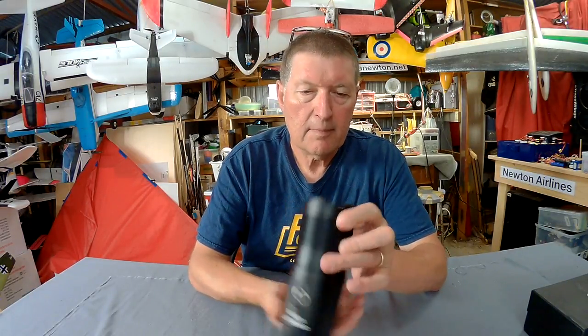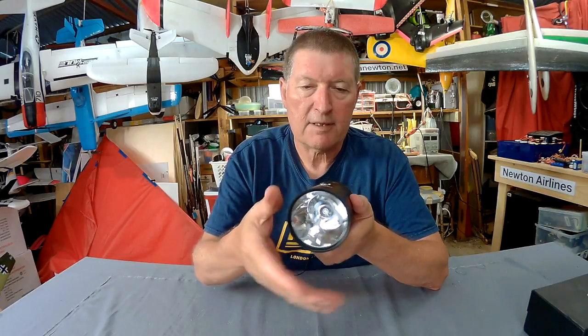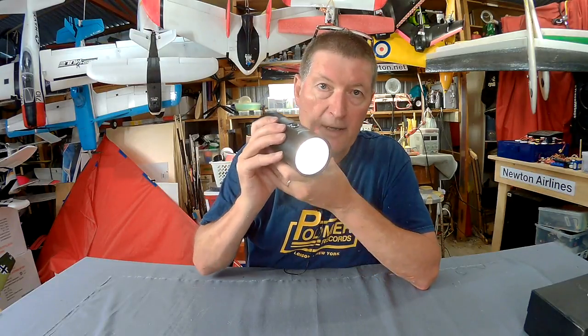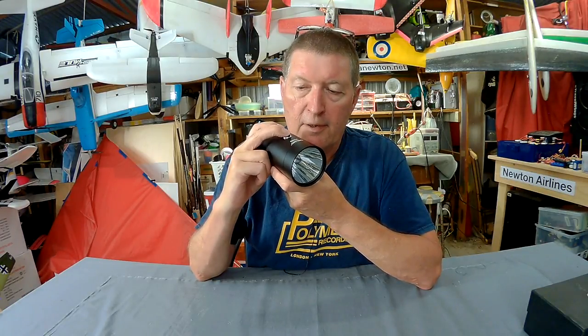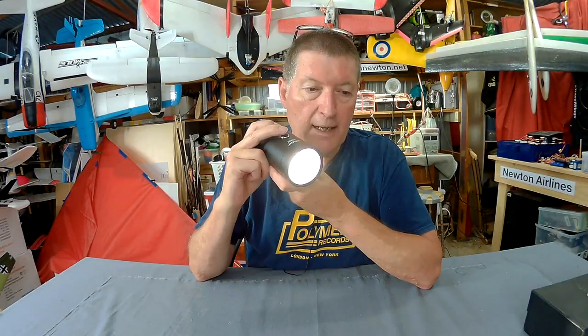So it's all aluminium, very nicely sealed, highly focused 10 watt LED. Push to turn on — it's extremely bright, you shouldn't really look straight at the light. You have full power, push again for half power, push again to turn it off, double push and you get the strobe.